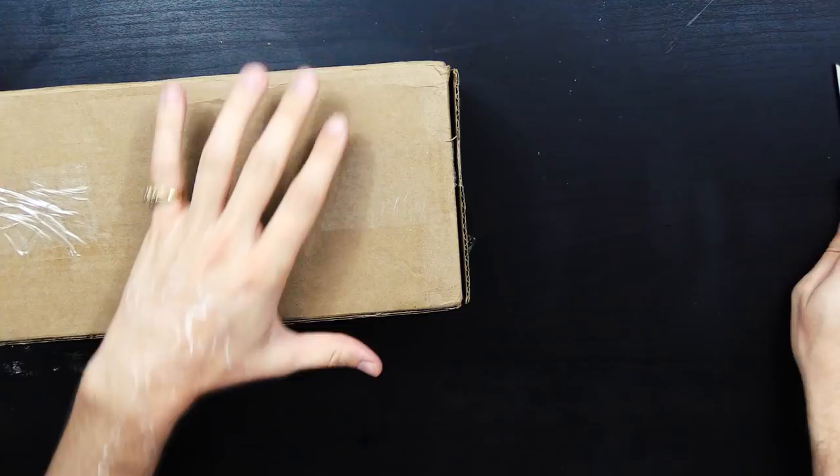All right, hello. Is this camera kind of skewed? Here we have a package. Let's open it up, see what's in here.